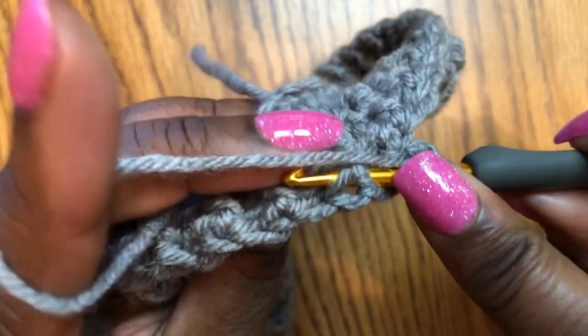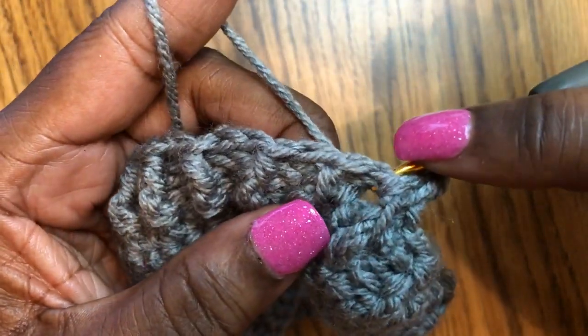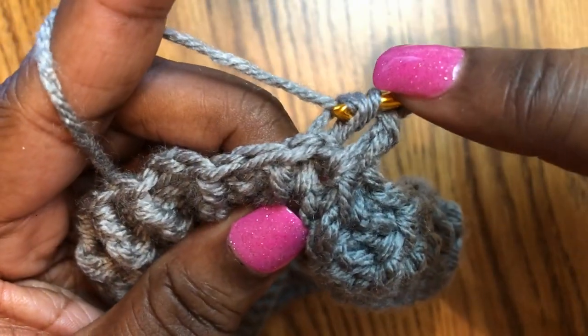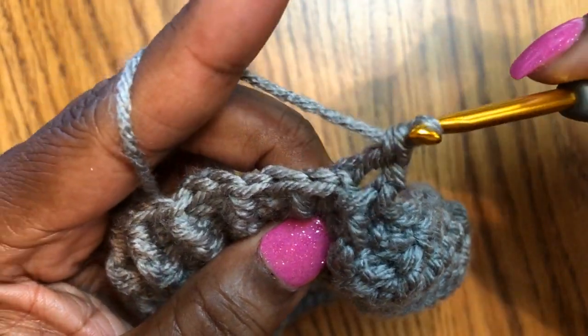Now I'm gonna yarn over and do the back post. I'm going from the front and pushing the double crochet post back, yarn over, pulling it back through to the front, up to the top, yarn over, and finishing my double crochet by pulling through two stitches, then two more.